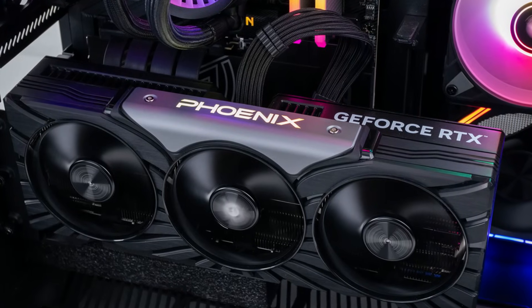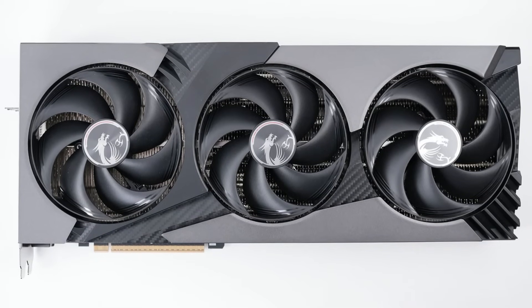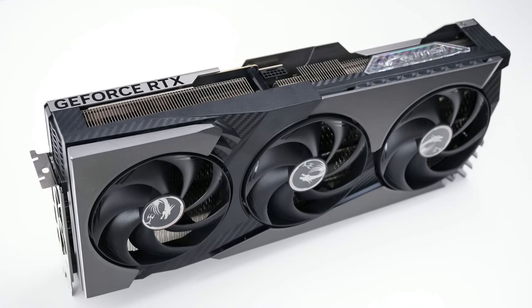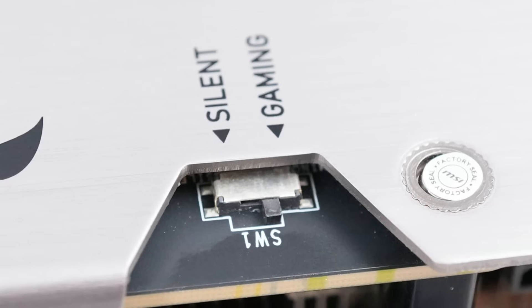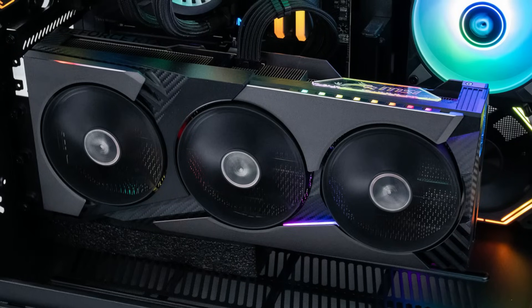Next up is the first of two MSI cards, the MSI GeForce RTX 5080 Vanguard SOC. This is one of the longer cards at 36cm by 15cm, weighs 1,954 grams, is 67mm wide, has a switch for going between the performance and quiet BIOS, and has RGB in the MSI logo.